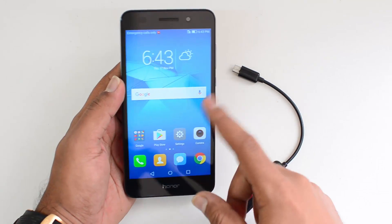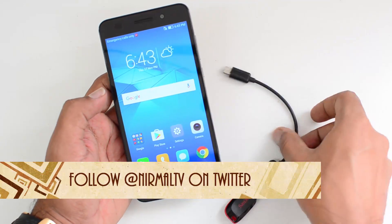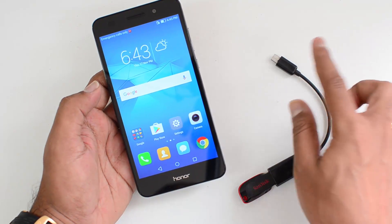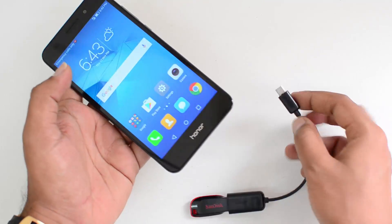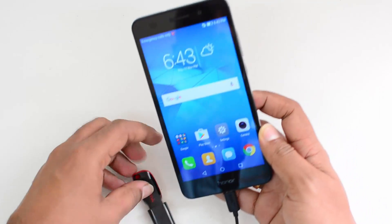So we have the Honor Oli 3 with us. This runs EMUI 4.1 along with Android 6.0 Marshmallow, and we have an OTG cable connected to a pen drive. This is a micro USB OTG cable — you can just connect this and let's see if this device supports OTG out of the box.